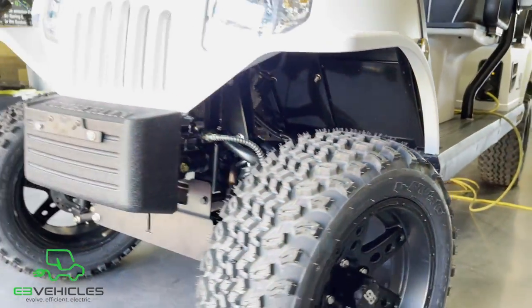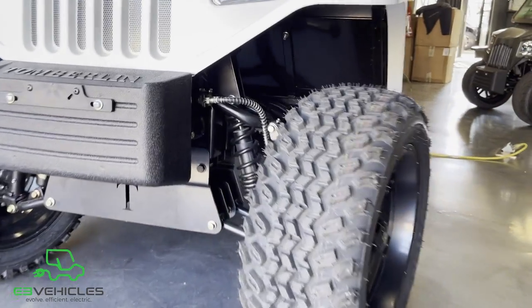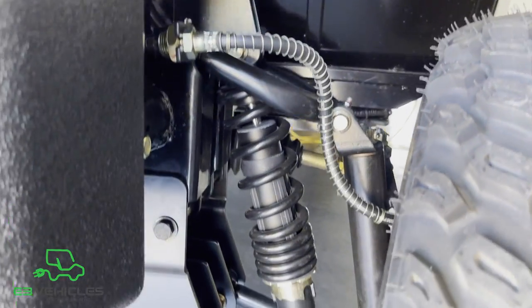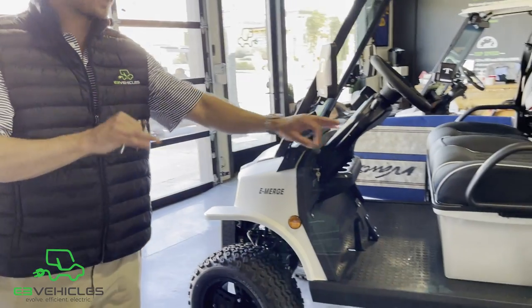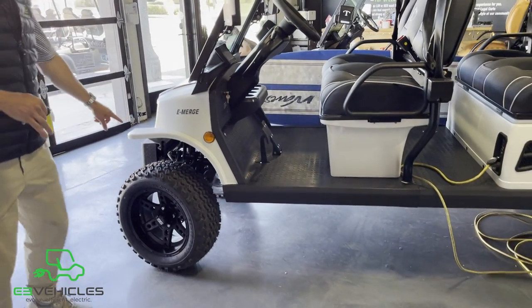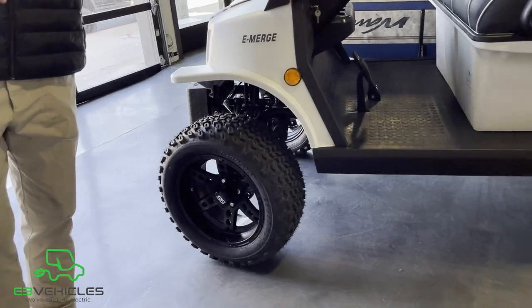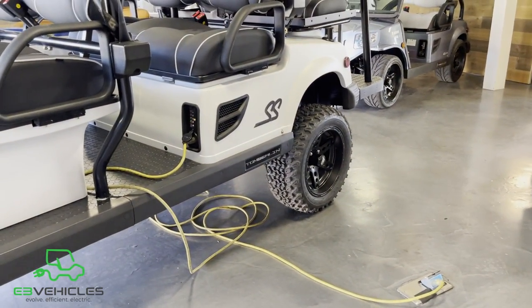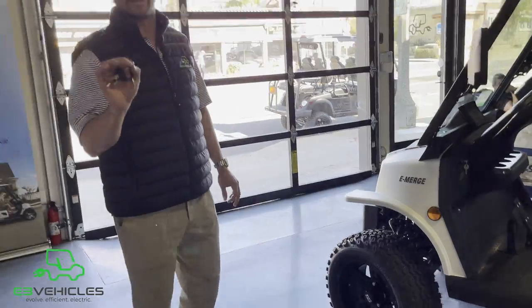Under the chassis you'll notice a large sway bar that prevents the vehicle from flipping when turned at high speed. The 2021 Tomberlins also come with state-of-the-art braking: two disc brakes in the front, two drum brakes in the back, with 70-30 braking — 70% of the pressure applied to the front discs, 30% to the rear drums. This reduces skidding on wet surfaces.